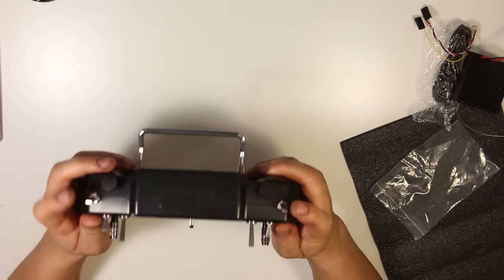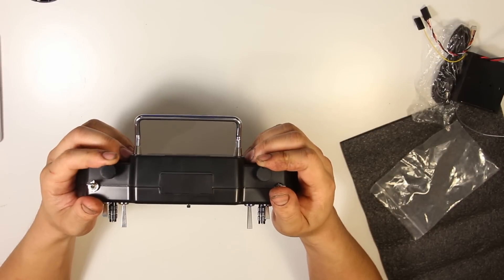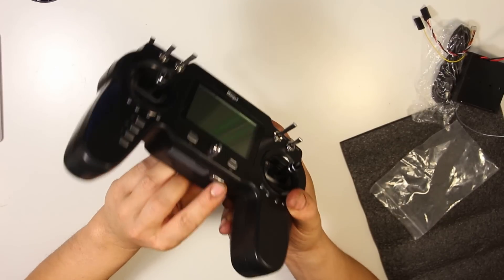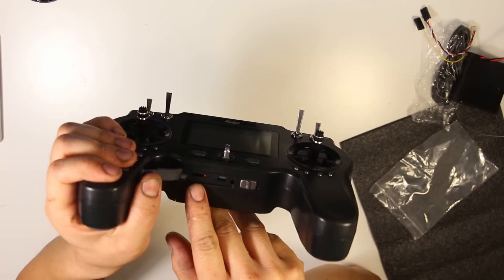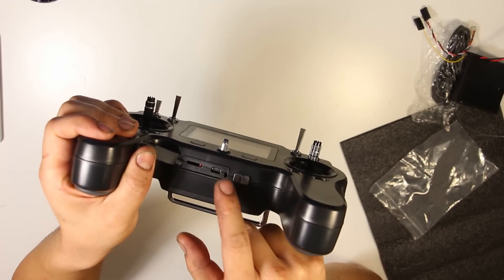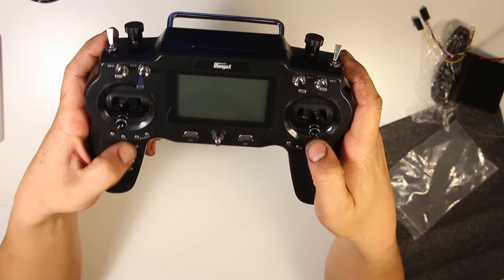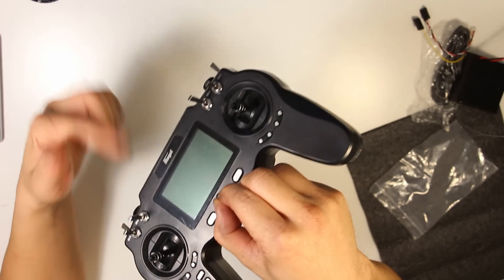We've got two toggle switches up here, four in the front, and two dials here. It's got a few more channels than the i6. Underneath here I believe that's a power switch behind this cover. There's a tiny hole there and that's where the mini USB plug goes, probably for firmware updates. We've got some trim switches here, menu switches here and also here. It's also got a neck strap hanger here — seems a little front heavy.